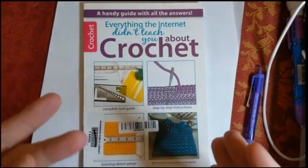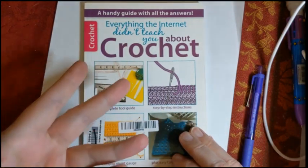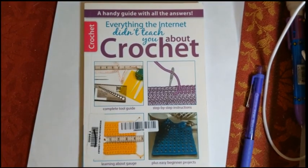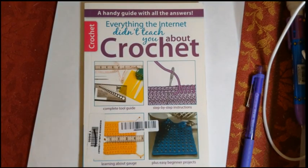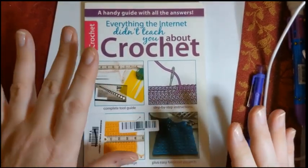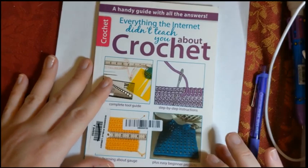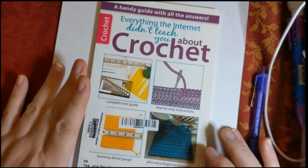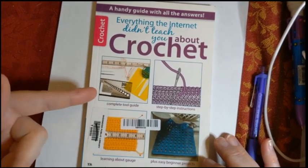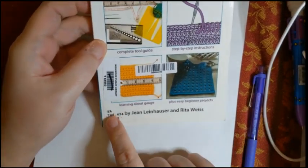Hello everyone, welcome to Crochet Life and Stuff with Debra presents Book Look. Yes, let's take a look at a crochet book. In this case I picked it up used — I got it at a place called AbeBooks online. Not affiliated or anything, but that is just where I get a lot of my used books because they have used books of any sort of genre, including crochet.